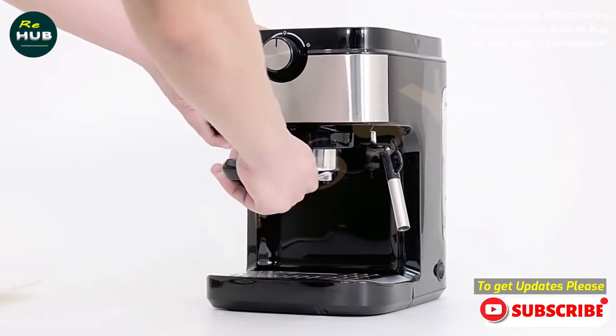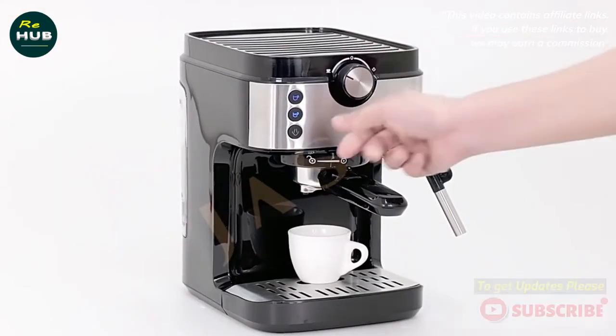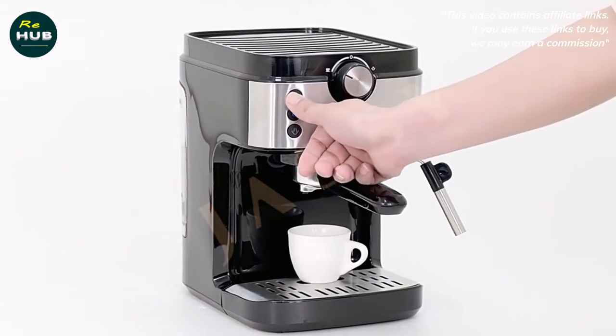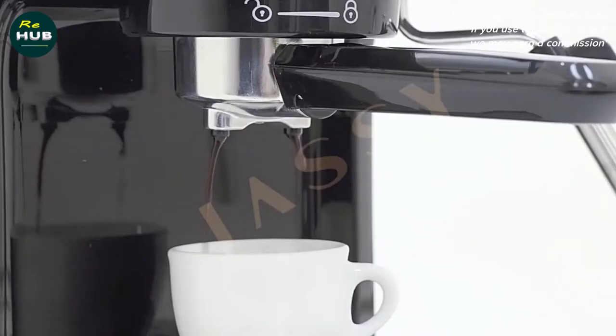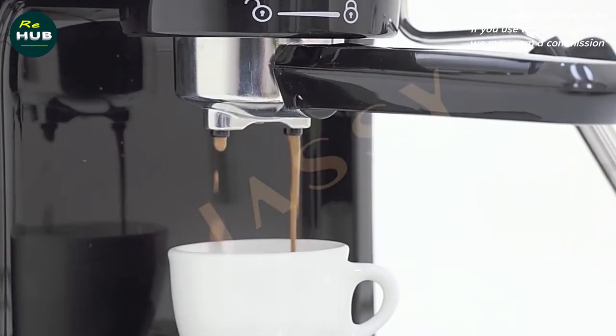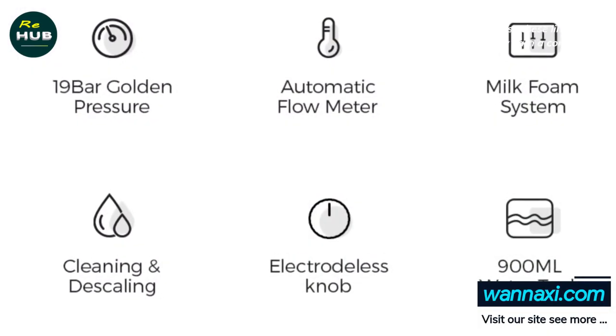The Jassy Espresso Machine is a professional grade espresso machine that produces 19 bar of pressure for rich, full bodied coffee. With the one-touch brewing function, you can choose from three different cup sizes: small (40ml), medium (60ml), and large (80ml).